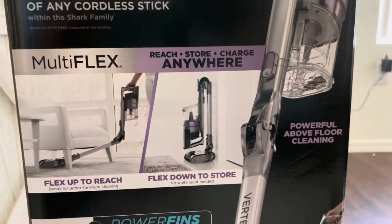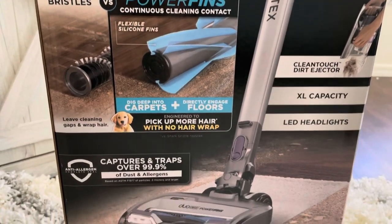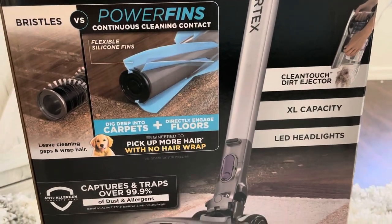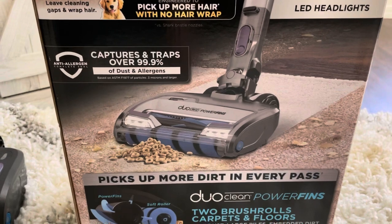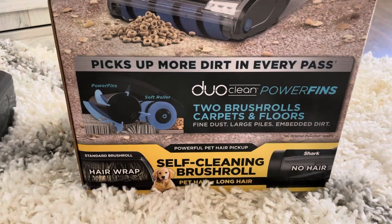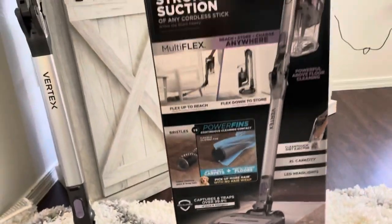It flexes down for storage and has the power fins on it — continuous cleaning plus bristles. It says it picks up more hair with no hair wrap, covers and traps over 99.9% of dust and allergens, has a clean-touch dirt ejector, extra large capacity, and LED headlights. It picks up more dirt in every pass with duo clean power fins — two brush rolls for carpets and floors — and handles large piles and embedded dirt with a self-cleaning brush roll.